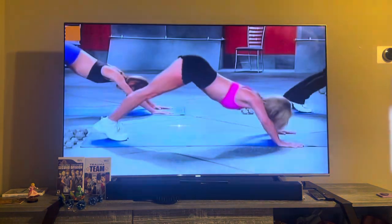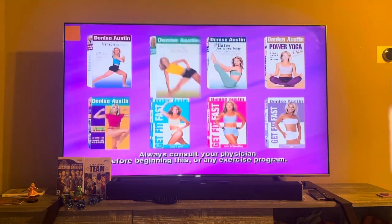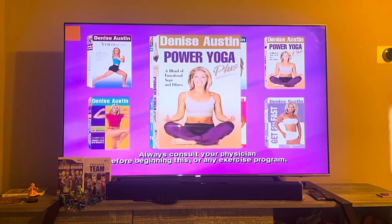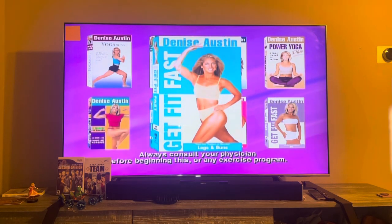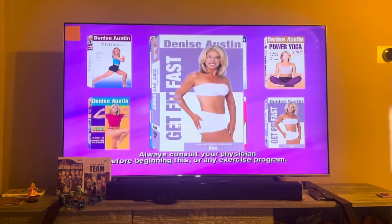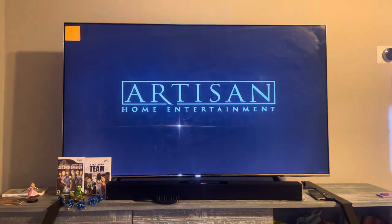Get the entire Denise Austin collection of workout videos: Yoga Buns, Fat-Blasting Yoga, Pilates for Every Body, Power Yoga Plus, Ultimate Fat Burner, and Get Fit Fast — legs and buns, arms and shoulders, and abs. Available now from Artisan Home Entertainment.